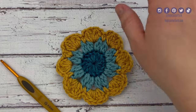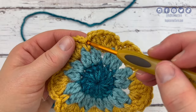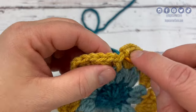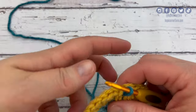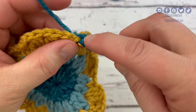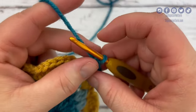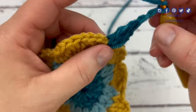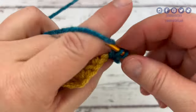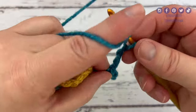For round four, we're going to bring back in color number one. We are going to join in any of the single crochet spaces from the last round. I'm going to pick this one right here, insert my hook. With color one, I'm going to yarn over, pull through, and then chain two into that same single crochet space. I'm going to double crochet, treble crochet, chain two, treble crochet, double crochet, and then chain four — so there's one, two, three, four.